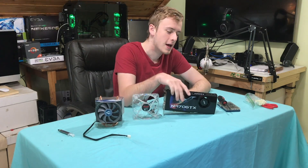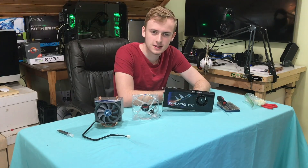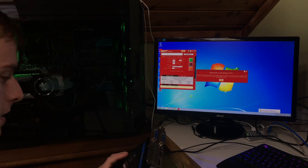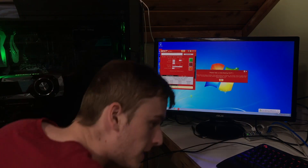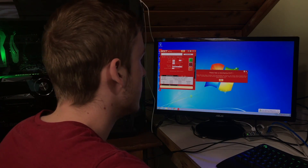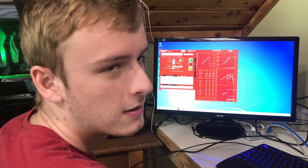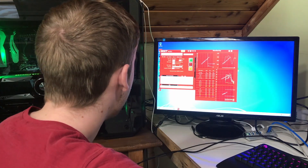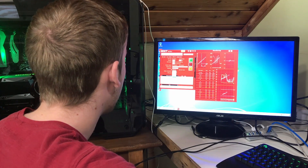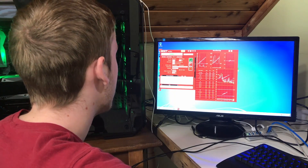One of the biggest things we've got to test first is how hot this pizza warmer gets before we get into swapping coolers and seeing how well it works. So let's get some temperatures. I've got the system set up down here. This is OCCT — a GPU stress testing tool — and we're going to run it at max settings at 1080p and check temperatures as we go.